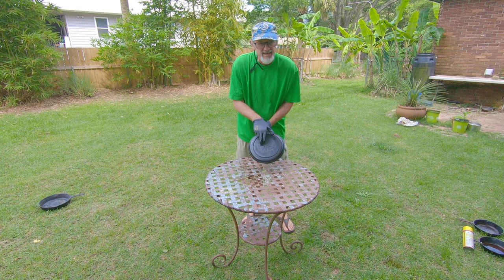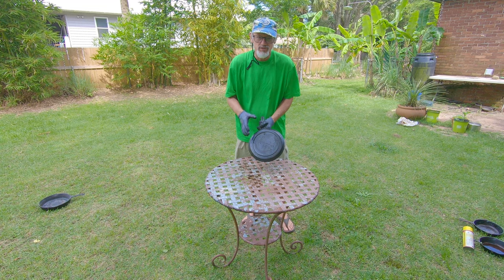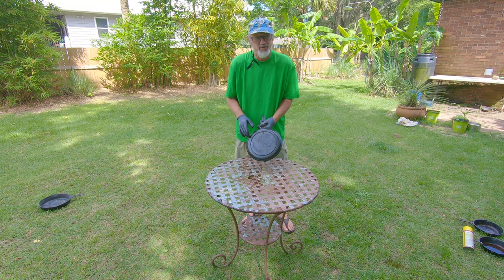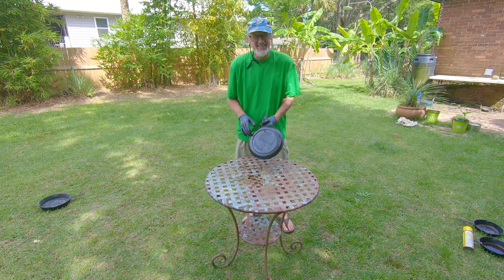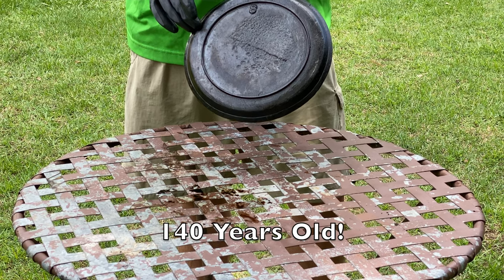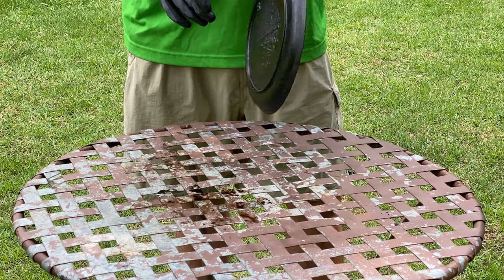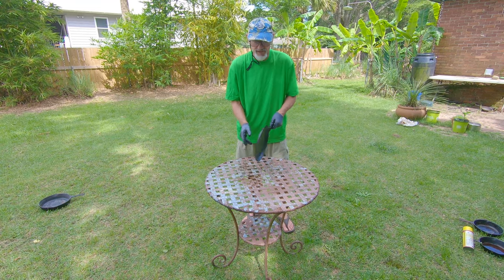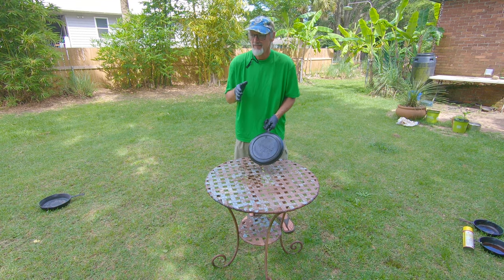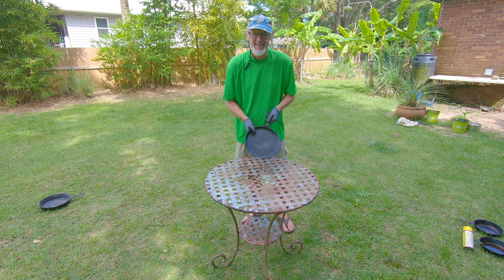The important thing about this pan is it's got what's called a gate mark — that line right here. A gate mark is from when they broke the mold to take the pan out, because you only use the mold one time. The gate mark signifies a pan made before 1880, so this pan is at least 140 years old. It's incredible that we still use it. We cook burgers, steaks, and blackened shrimp on it — it's still a great pan.